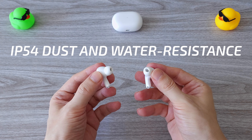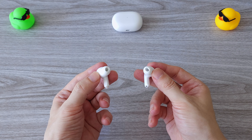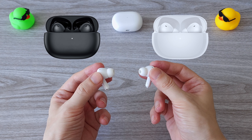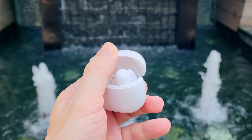The earphones are IP54 dust and water resistant, which makes them suitable for workouts with their sweat-resistant design. The Redmi Buds 4 Pro comes in two color variants: midnight black and moon white. Overall, these are pretty cool looking earbuds.